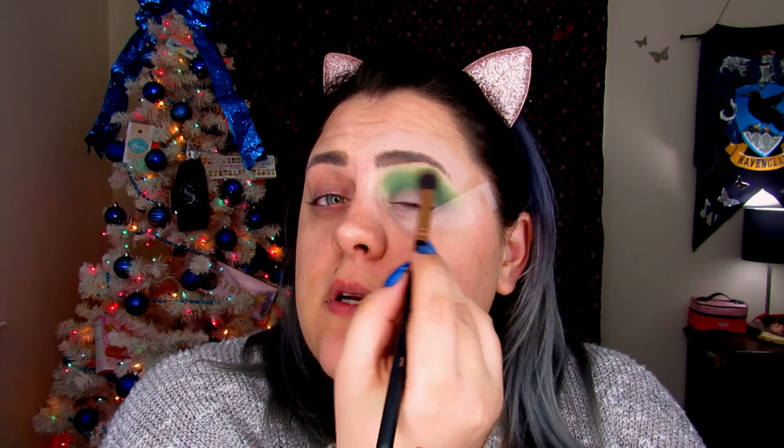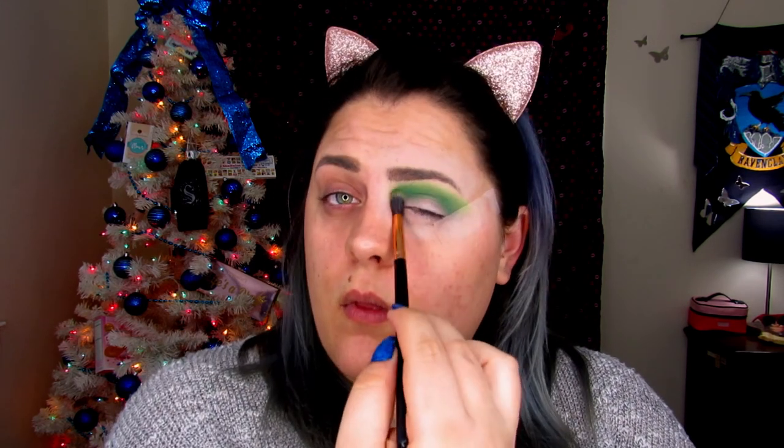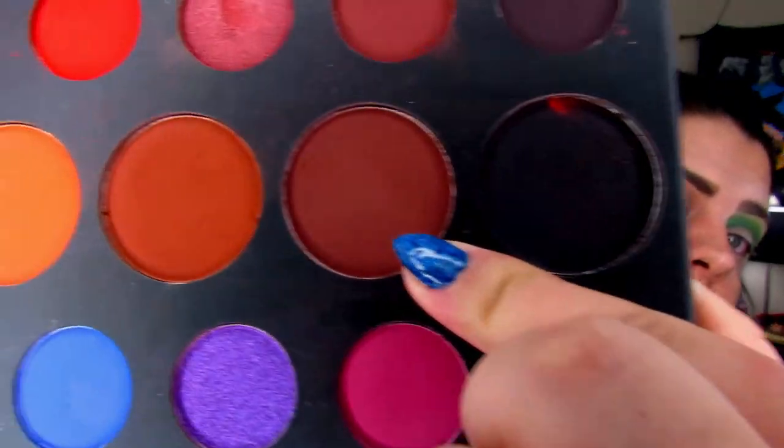Now we're going to pick up R34 again and jump back into Social Blade, blending it right on top so it still has that dark-to-light transition. Now I'm going to take the blending brush from Echo Tools and take a little bit of No Beans, blending that into the crease just to darken it up a bit. Then we're going to jump back into Daddy and blend it into No Beans, because we want these colors to blend together really nicely and we want a very dark crease.